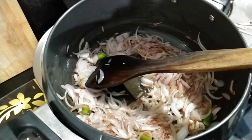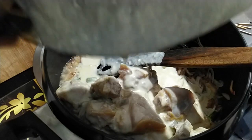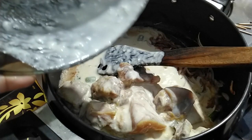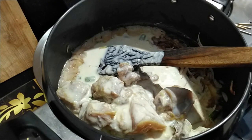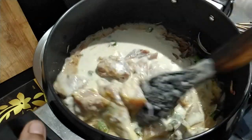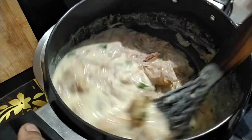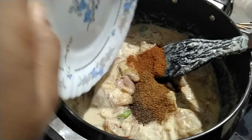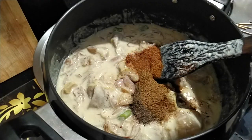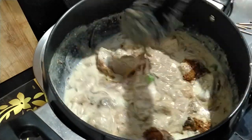Then add in the marinated chicken pieces. Whenever the chicken is marinated in curd, the chicken turns out soft and juicy. Mix it well along with the onions. Keep your flame high. Now add in the masala powders and mix them well.